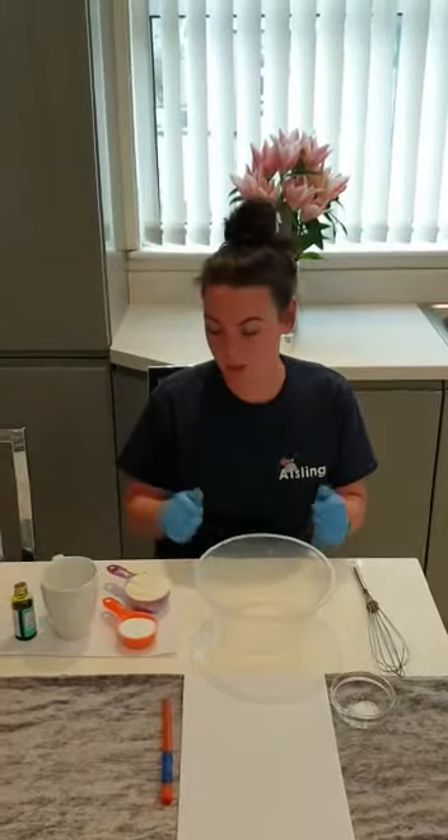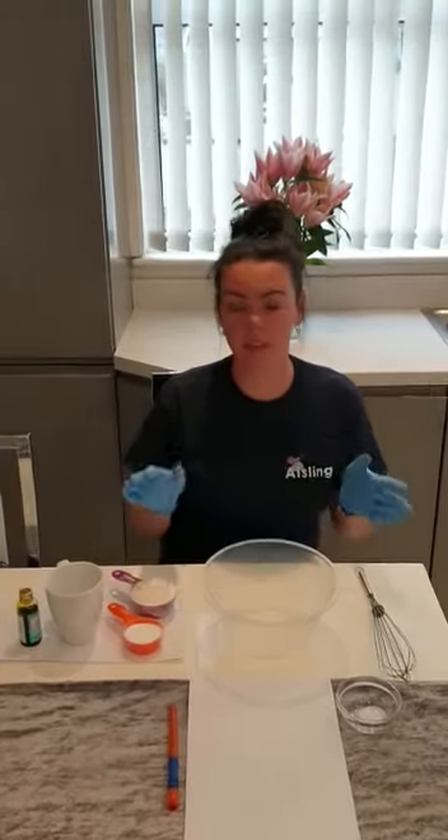Hello everyone, I just thought I would come on here and do a quick short video on how to make tint. Bear with me, this is the first time I've ever done one of these videos. All we need is four ingredients: flour, salt, water, and food colouring — no need to buy anything expensive.